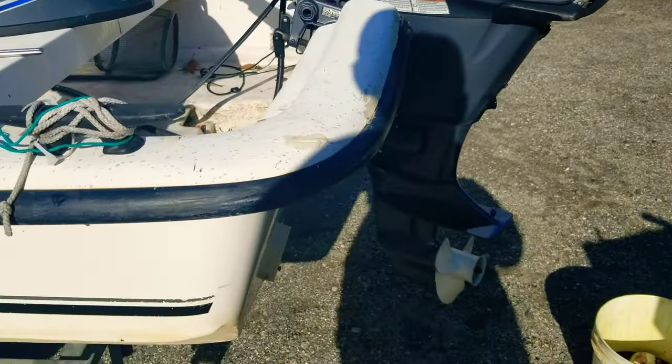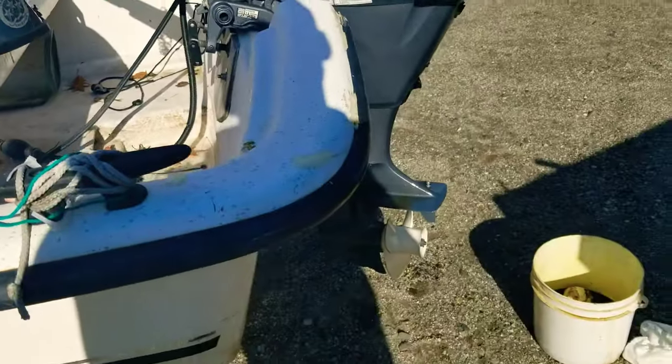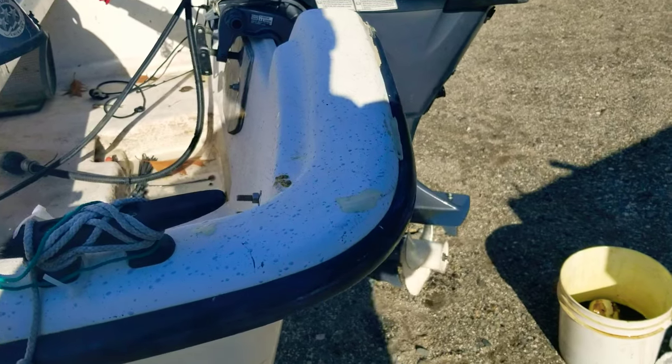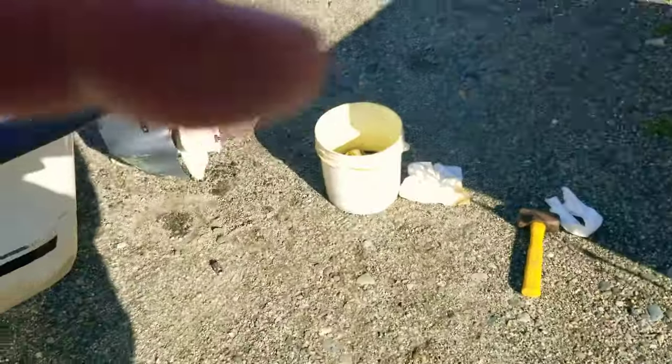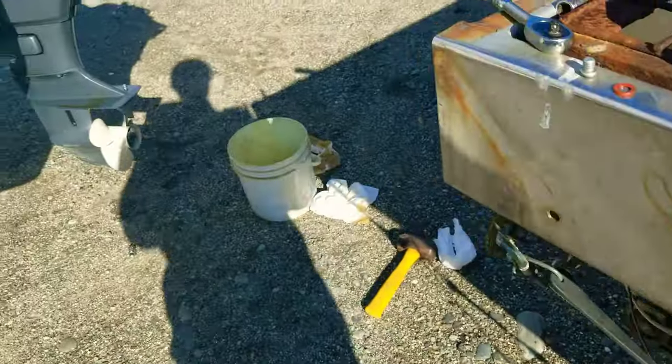Today's outdoor project is changing the oil on this 2012 Yamaha 4-stroke outboard. Excuse the vehicle noise, but I just want to show a few pointers for the lower unit.